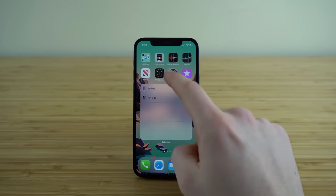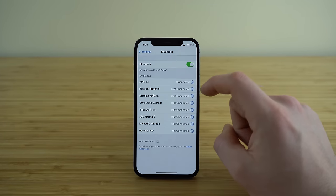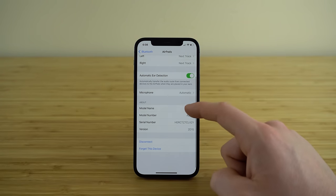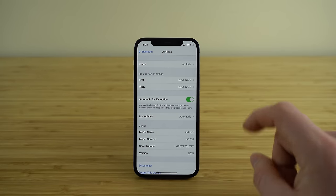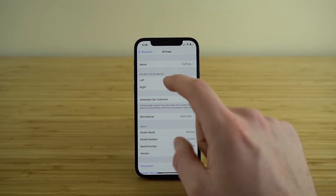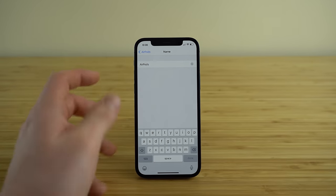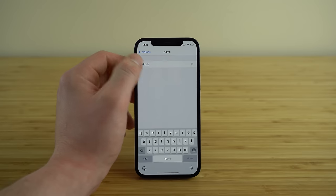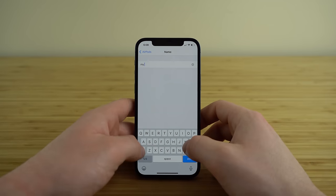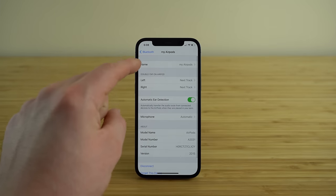Now open your Settings application, go to the Bluetooth tab, and for your AirPods click the info button — now you have access to all the different settings for your AirPods. The first one is the name that appears on your Bluetooth menu. If you want to change the name associated with your AirPods, click that field and type in whatever you like — your name or any label you prefer.